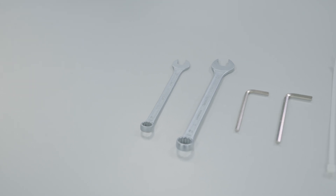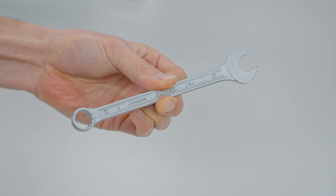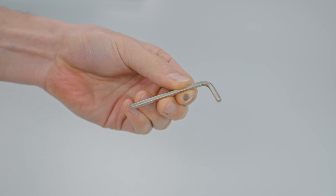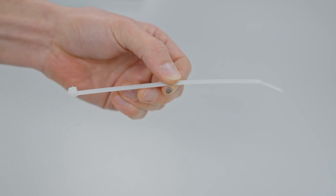For this task you will require the following tools: 10mm and 13mm open-end wrenches, 4mm and 5mm Allen keys, and a wide releasable cable tie.